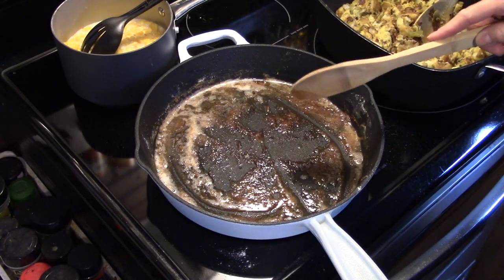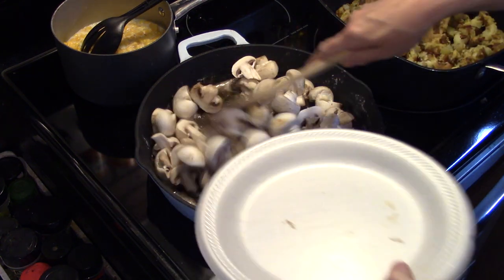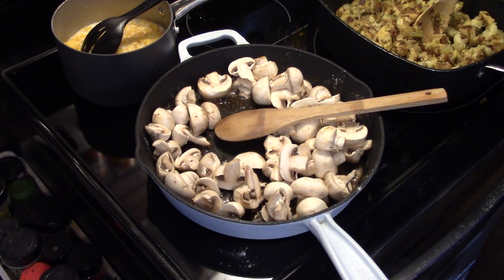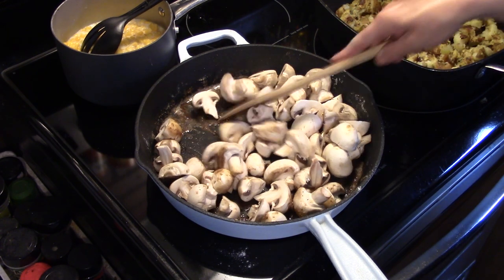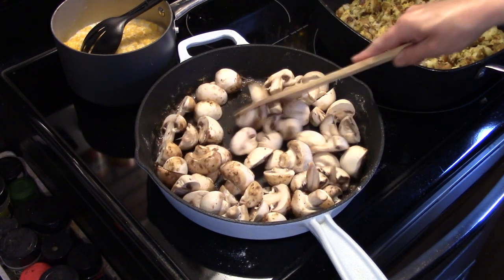Alright, now that my chicken's all browned and I pulled it out, I have a pound of mushrooms here that I cleaned and sliced in half. We're going to get them in that pan and saute them for a minute. I'll turn the heat back up a little bit and allow these to saute in that butter and olive oil. I added a little more butter in while the chicken was frying because it drank up a lot of the oil.